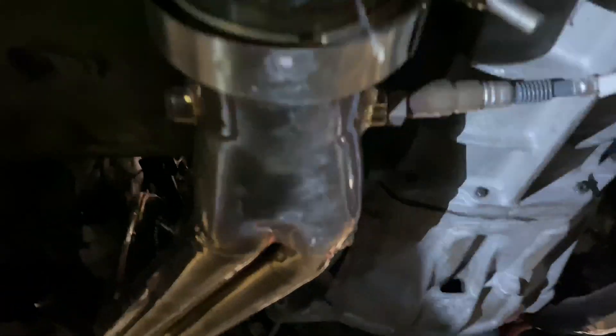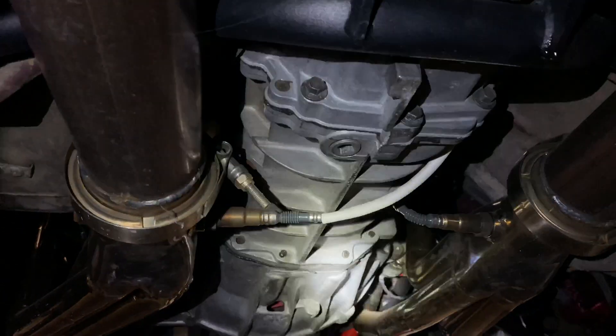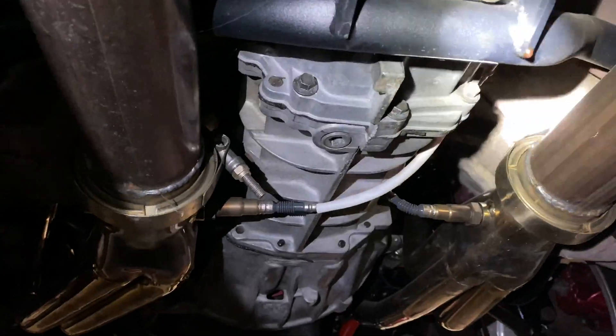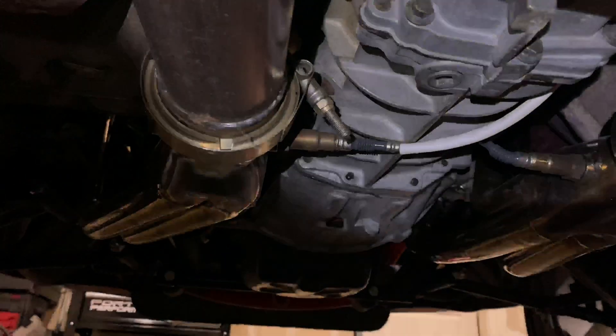Before the video ends, right here — tell me what you guys think. Am I gonna be able to get it out before you scroll through and watch the whole video? Be honest — you think I'll be able to get the transmission out without dropping the motor and tranny? Or will I be able to just pull the transmission out on its own? I'm gonna replace that seal right there too.